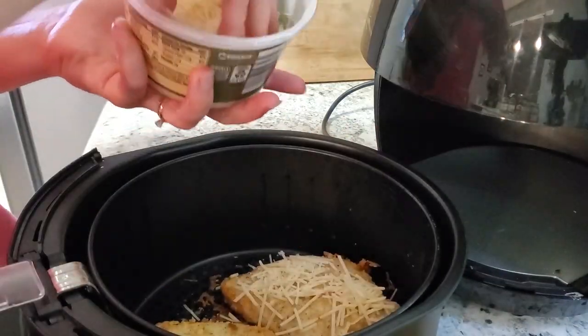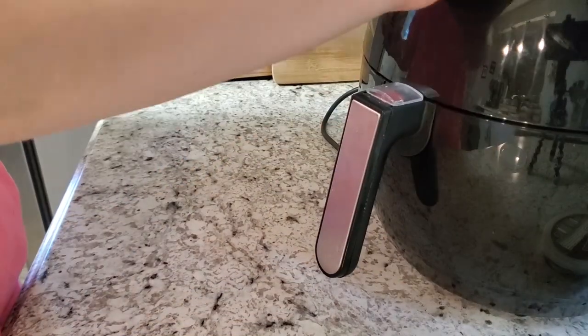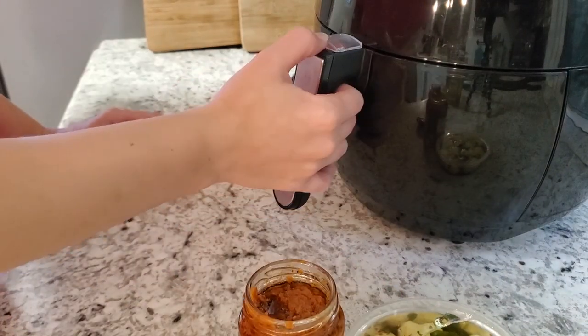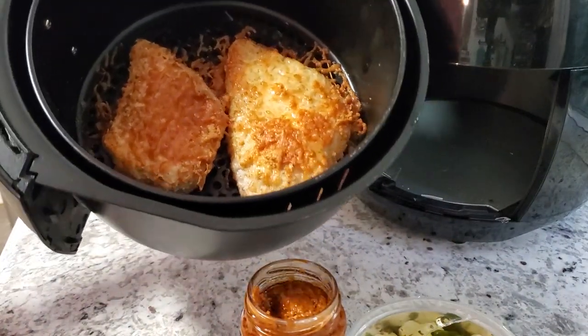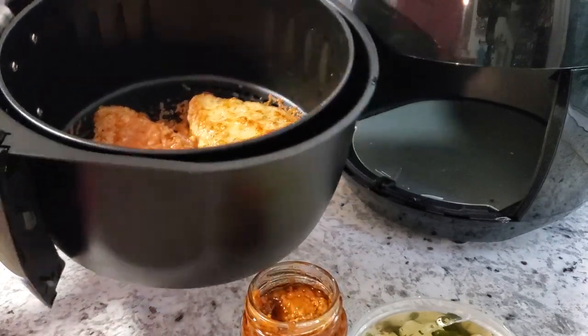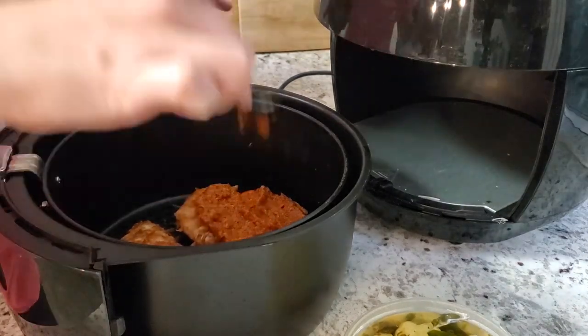Once they're crispy and the chicken is cooked all the way through, we're going to top it with your favorite sauce — I'm using that sun-dried tomato pesto. We're going to top it with our mozzarella cheese, then we put it in for about three more minutes. It doesn't take very long for the sauce to get bubbly and for the cheese to melt.